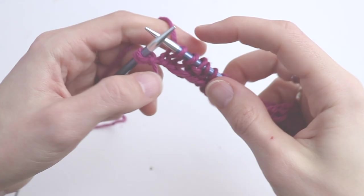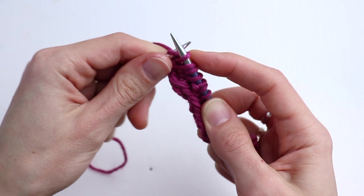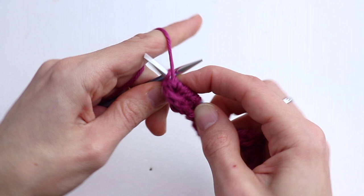Please go on and finish row two. At the end, after the last knit two and slip over, purl the last selvage stitch. Turn.